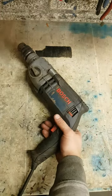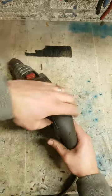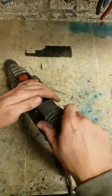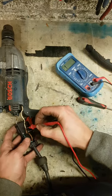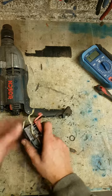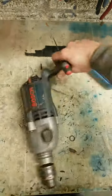Bosch Precision Drill in for a repair. No worky worky — there's a problem. Contact down in here, I don't know if you can see that. Flapping about — so that's gone. So the feed's probably gone too.